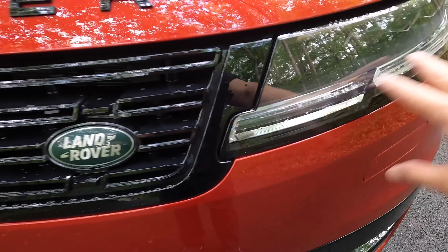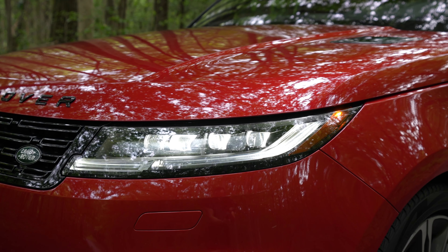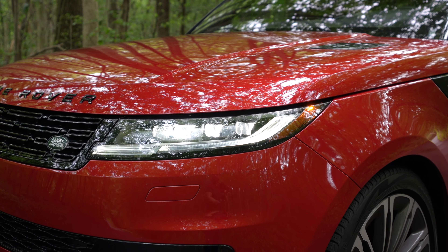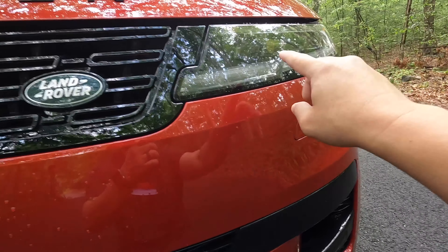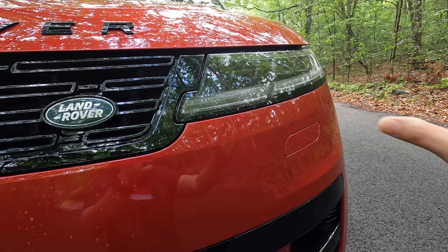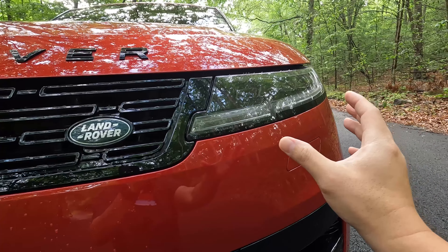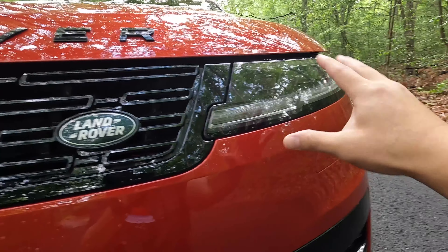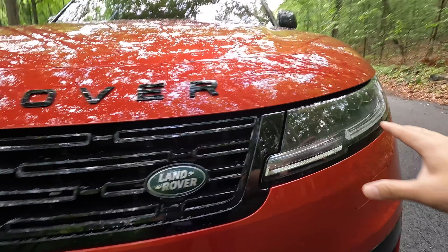Starting with the headlights, these are the Pixel LED headlights with signature daytime running lights. This is a $600 option. It has adaptive headlights and the main beam can adjust vertically and horizontally, so when you're turning the steering wheel it automatically adjusts. These headlights also have glare shadows to avoid blinding oncoming traffic, which is a nice upgrade.